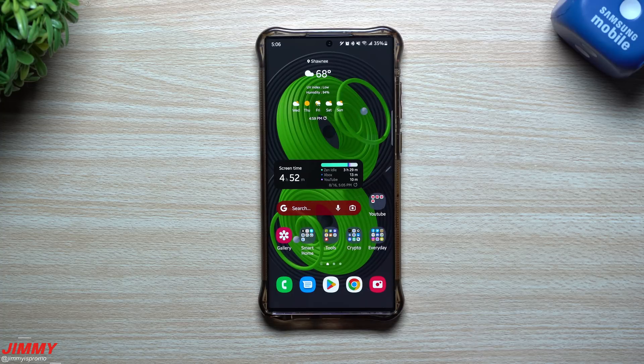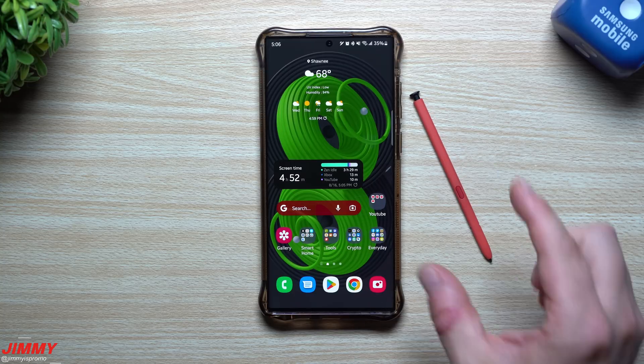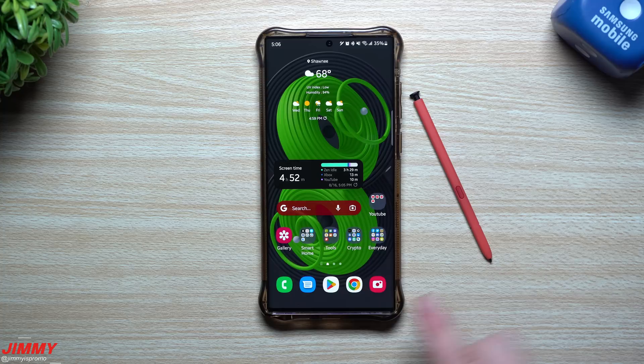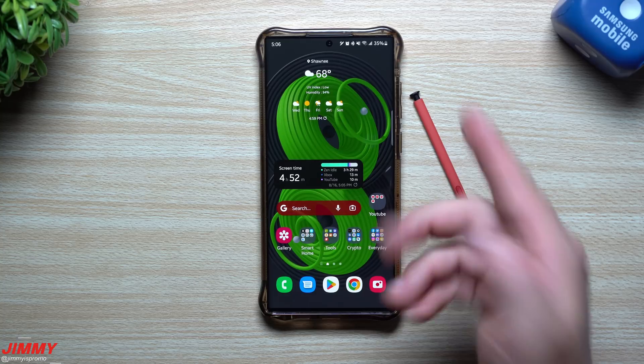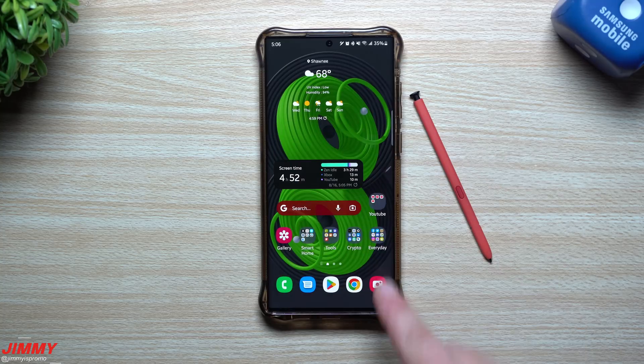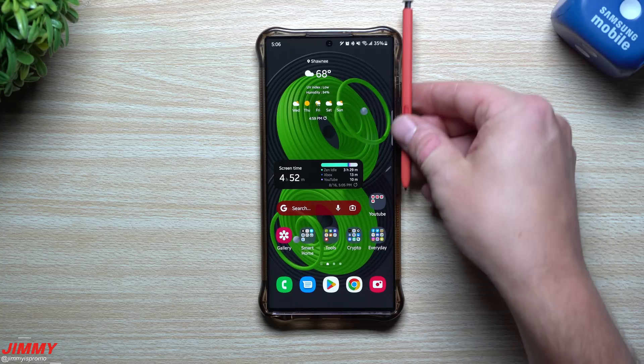Everything that you will see here today is with Samsung phones that have the S Pen included inside the device, which means you have to insert and detach it in order to use it — so that's going to be the Galaxy Note series and the Galaxy S22 Ultra. Some of these will also work if you have another Samsung phone or tablet where the S Pen is stored on the outside.